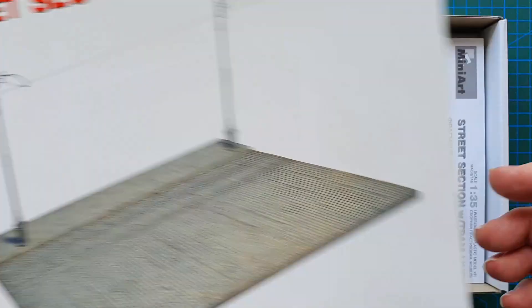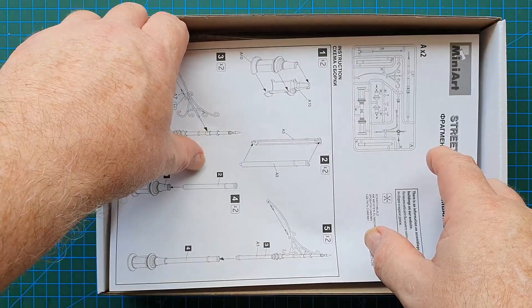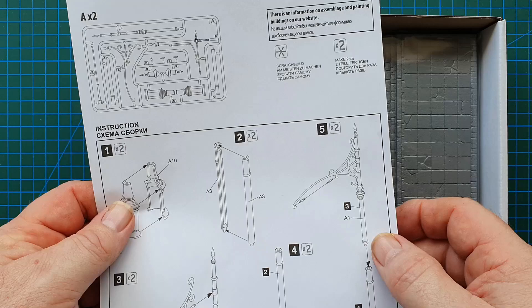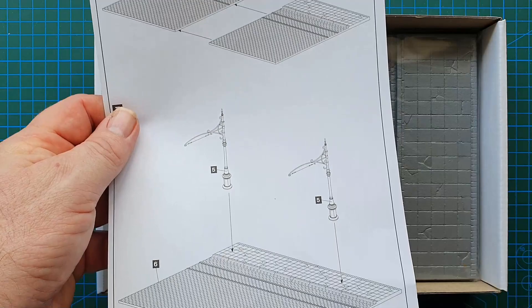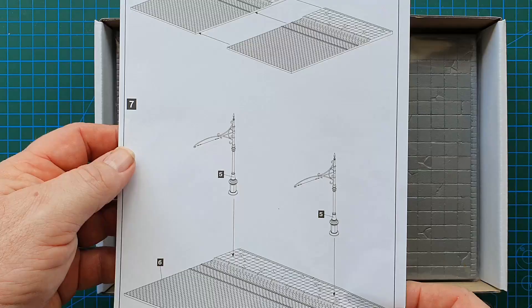Box top out of the way, let's look at the instructions. There's a sprue layout, warnings, how to construct the tram line supports, and how to put the street section together — that's it. As I said, this is 356 millimeters long, quite a decent size.